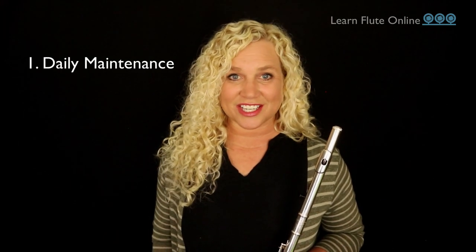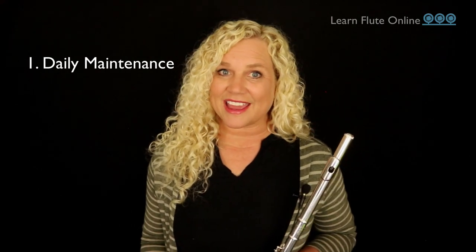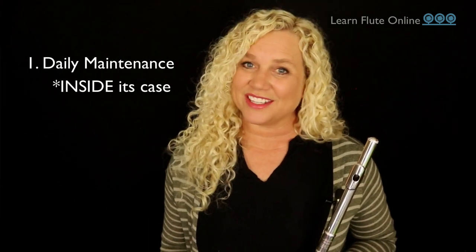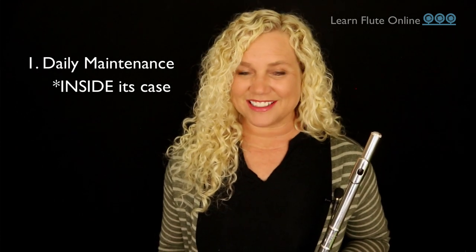Tip number one: as easy as it sounds, the number one best prevention method for flute tarnish is having a nice daily quick cleaning and maintenance routine. Some people have acidic sweat or really greasy fingers — we're human, it's okay — but remembering to just swab out the spit, wipe off fingerprints, and put it safely in its case until the next playing session is the top prevention method for flute tarnish. Leaving your flute out overnight for multiple nights will ensure a light brown tarnish tint before long.